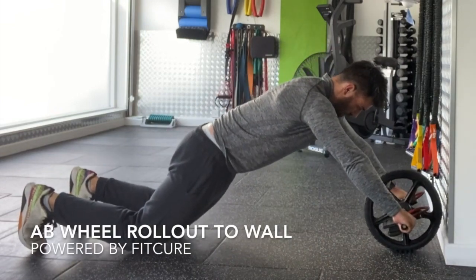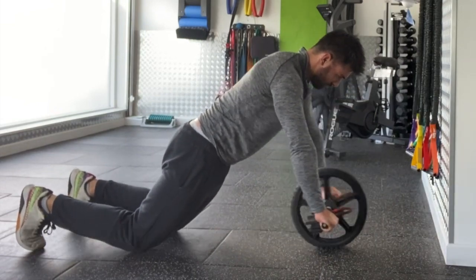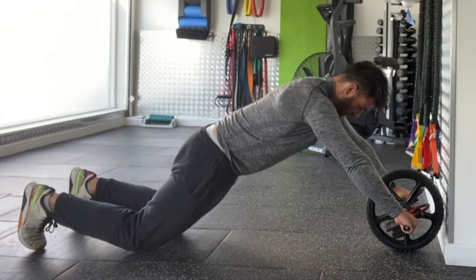Ab wheel rollout to wall. Start with toes tucked underneath, with your hip, shoulder, and ear all in alignment and your head adjacent to the wall. Grab hold of the ab wheel from there.